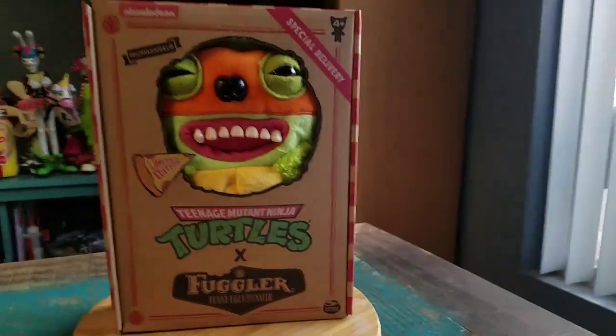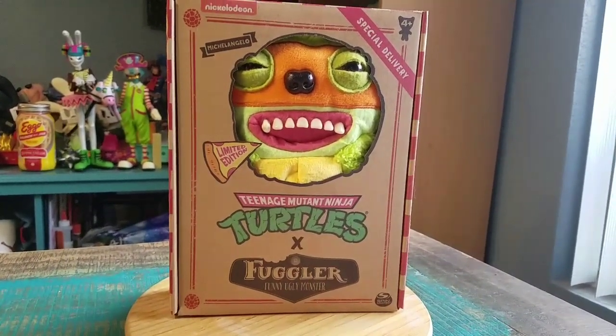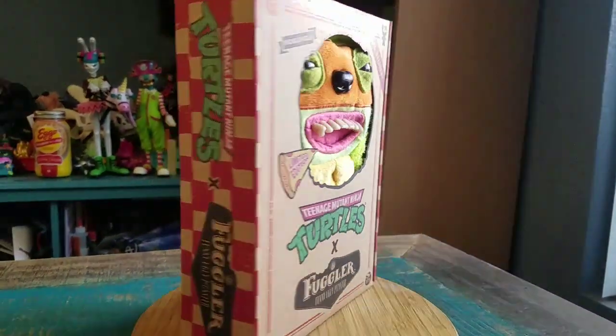Hey guys, CheeseBuffet, and we've got something new to show off for the collection today. This time it's going to be one of the Fugglers, and this is from the Ninja Turtle variety. So you can already tell this is going to be Michelangelo for the Ninja Turtle Cross Fuggler series that they made.